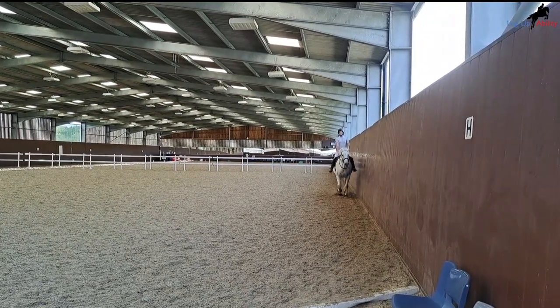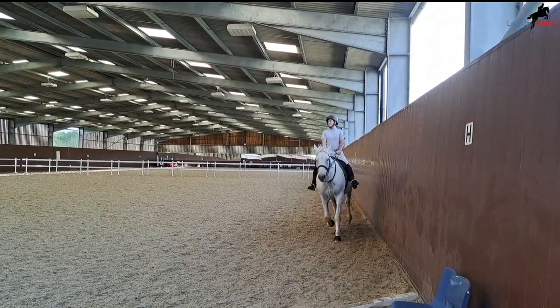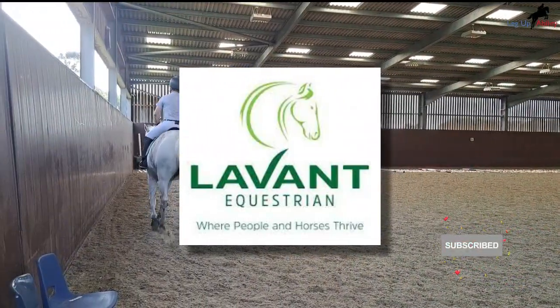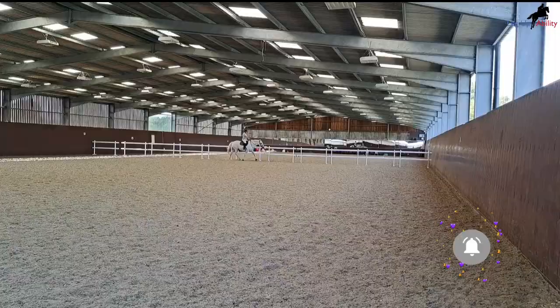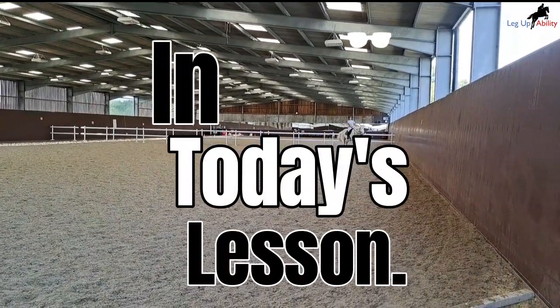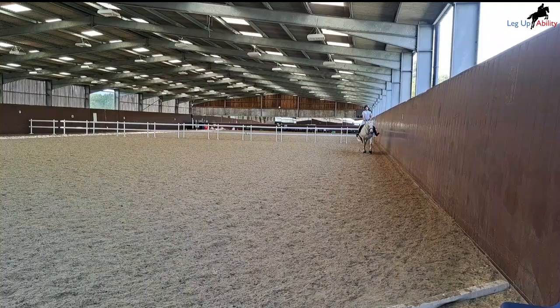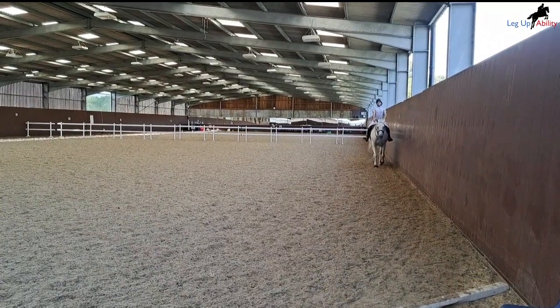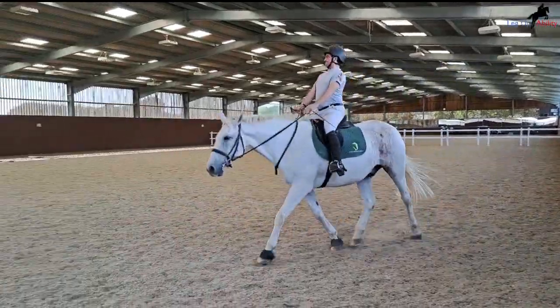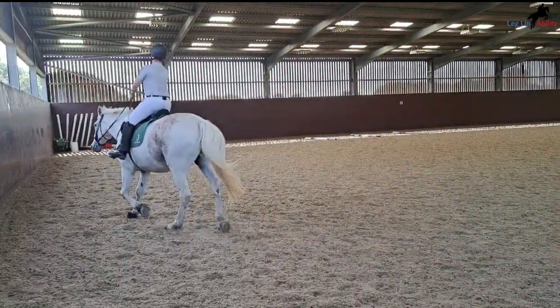Hello everybody and welcome back to the channel, and welcome to another lesson at Lafayne Equestrian. In today's lesson, I'm practicing how to refine my riding aids to accommodate not only my weak side but also the horse's weak side.